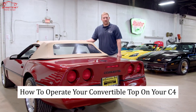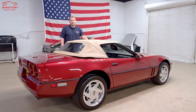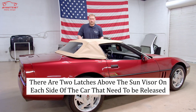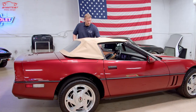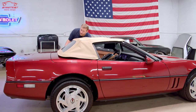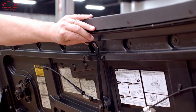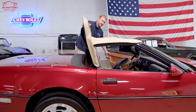Today we're going to quickly go over how to operate your convertible top on your C4. The first step to releasing the convertible top: there are two latches above the sun visor on each side — one here, one here — which you reach from the inside. Once that's done, you'll move the seat forward, and then underneath the deck lid there's another release which will release the rear. Lift this up and hold it up.